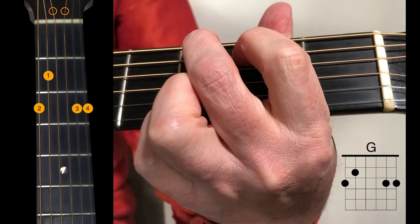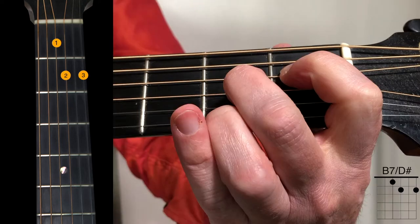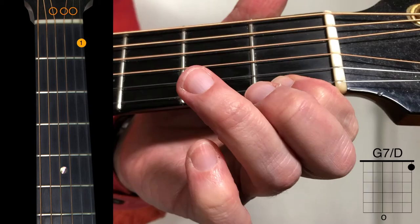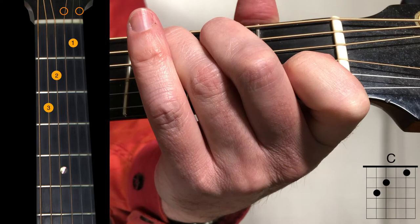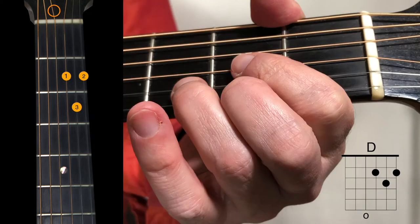Followed by a 4-finger G chord. The chord shape will stay the same when we pick G over B. Then we play a standard D major chord. We then return to our B7 over D sharp, E minor with the pinky on the 1st string again, our 1-finger G7 over D, C again to Am7.